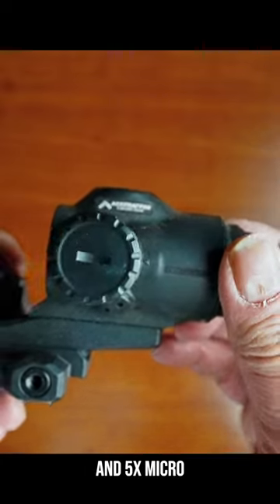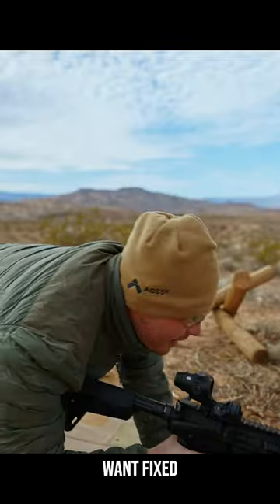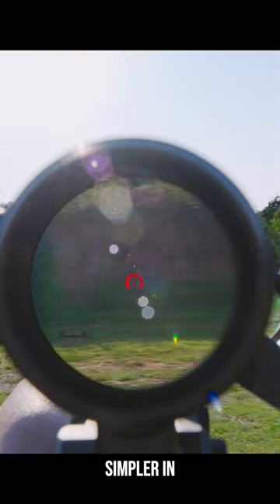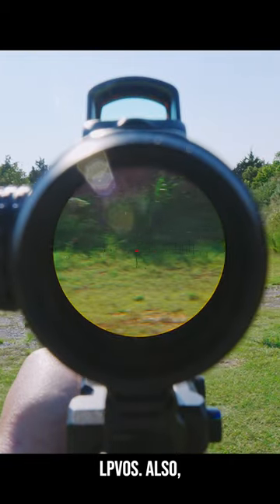This is the Primary Arms 3x and 5x micro prisms. If you want fixed magnification but don't have an ACOG budget, these might be for you. Since they have less glass, they're simpler in design and weigh a lot less compared to LPVOs.